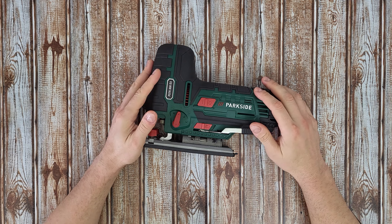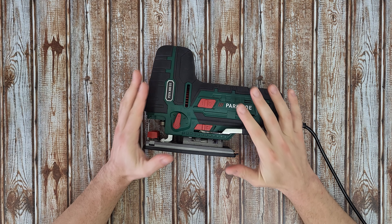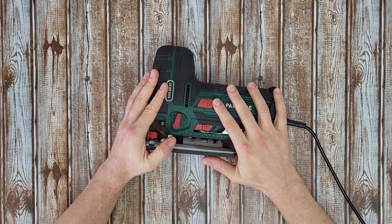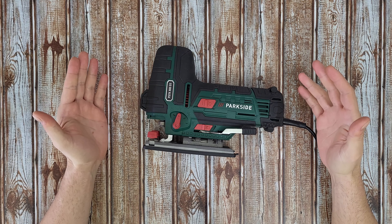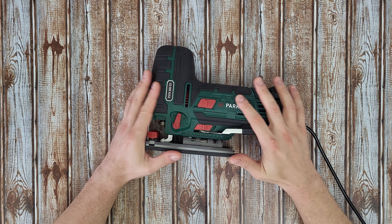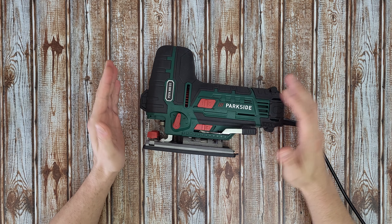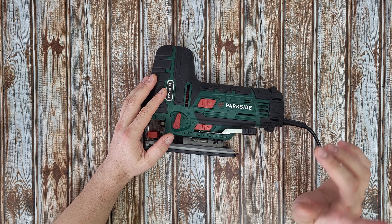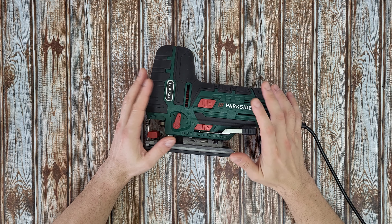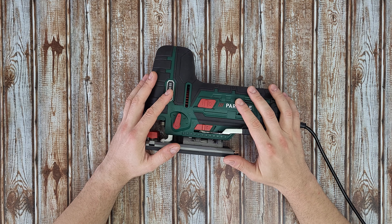Hello my viewers and welcome back to another unboxing, viewing and testing — but today is all about disassembly of this jigsaw, to find out how it works and what parts it has inside. I have made a video on how you can use this tool and how it performs when cutting wood and metal — you can check that in the corner at the end of this video. It will definitely help you decide if you want to buy this tool.